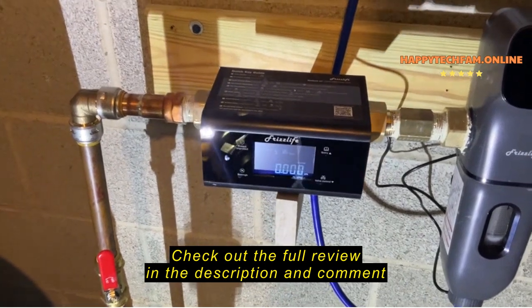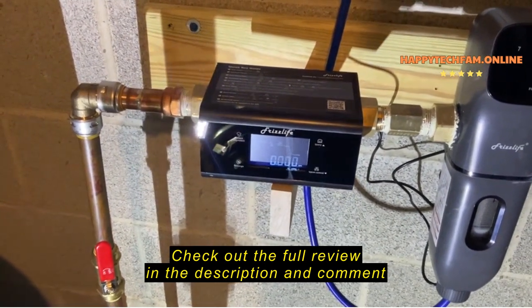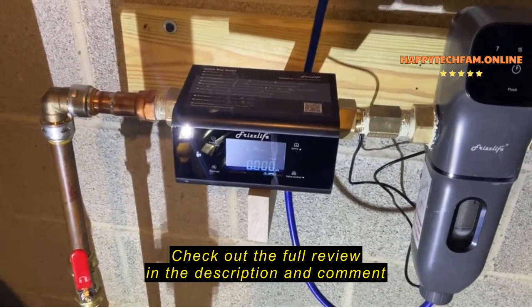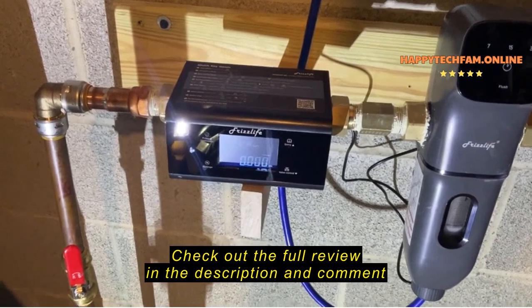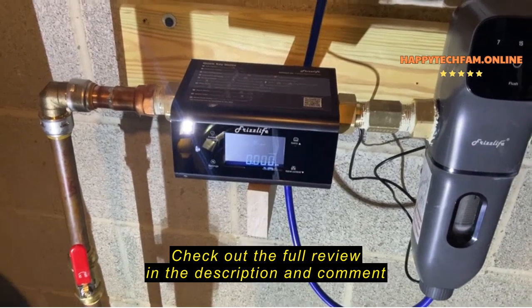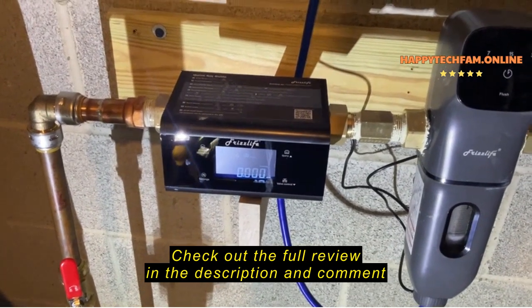Additionally, it's also going to allow me to do things like monitor my water usage. If I'm away on vacation, I can go ahead and just shut off the water to the entire house remotely, which is always a good idea so that you don't end up with a leak while you're gone.